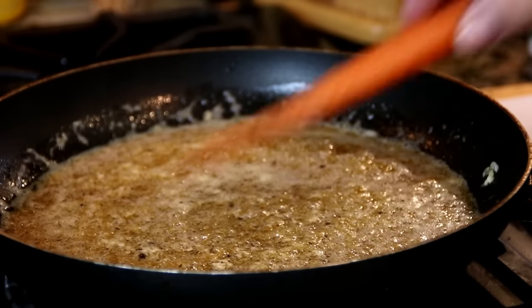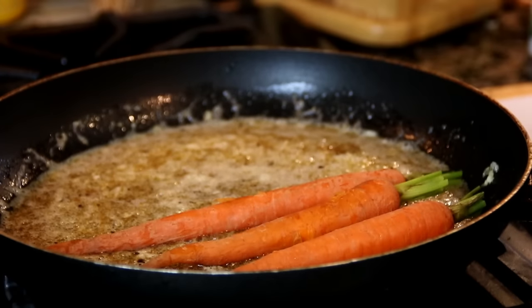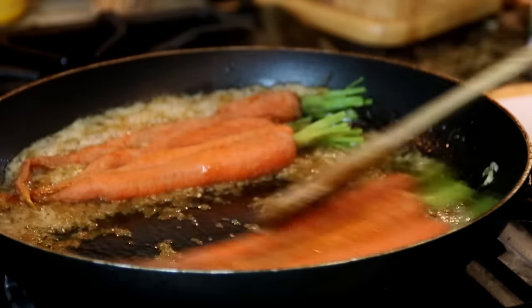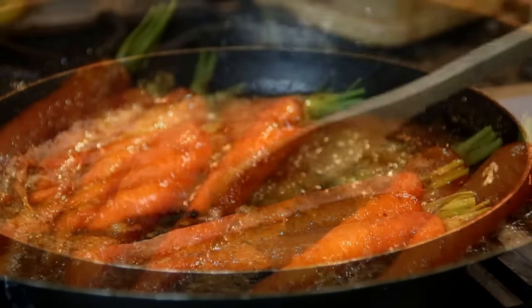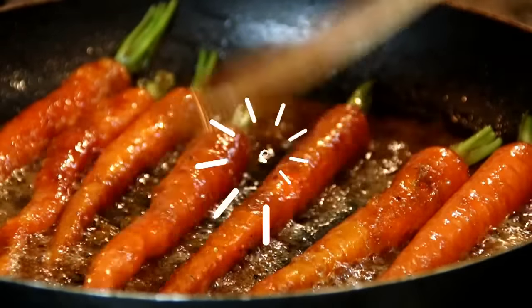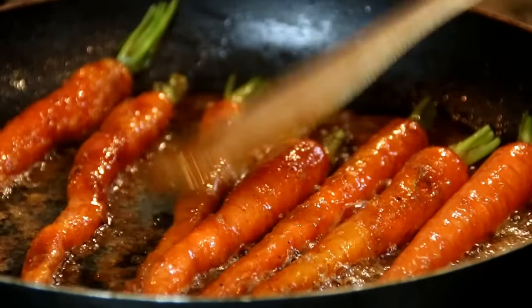Once it's dissolved — and this only took a couple of minutes — I'm going to add in the carrots and just kind of swirl them around to let them caramelize. You want the sugar to caramelize and coat every carrot, and this will take five or six minutes or so.